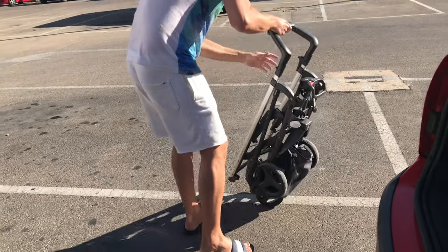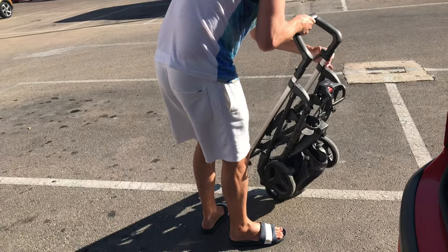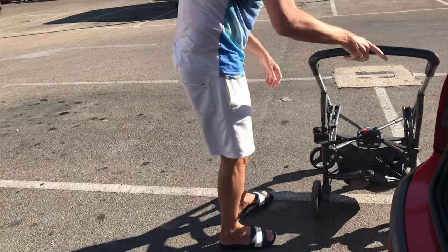It's better to have one that you can fold and assemble with one hand, like the one that we have here.